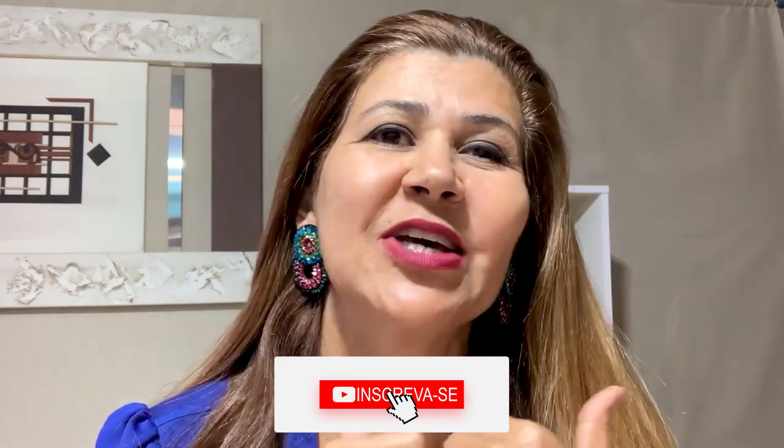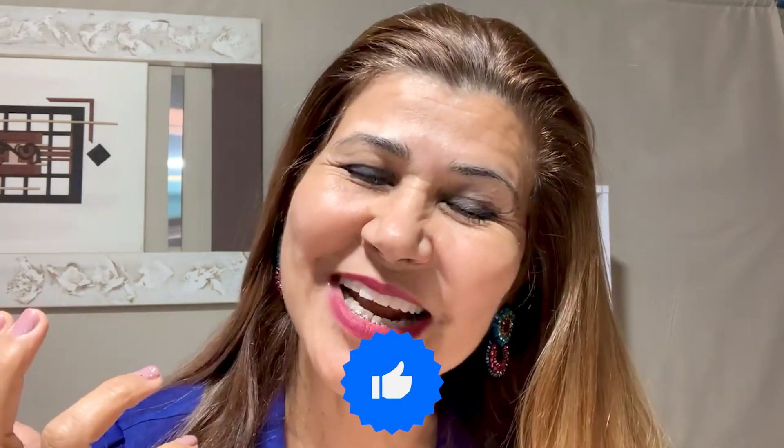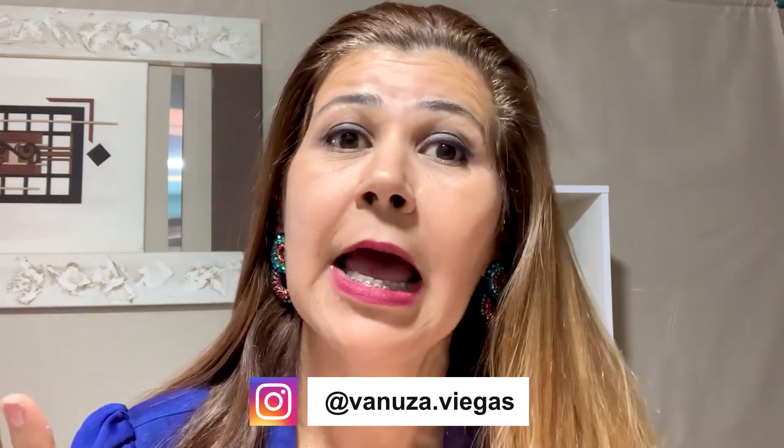Have you watched my videos? I'm sure you'll love it. So, subscribe to our channel, give us a like — that is very important for us. Follow us on our social networks, on our Instagram at Vanusa.Viegas.